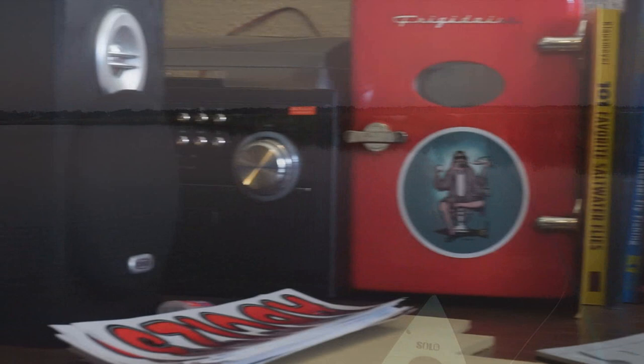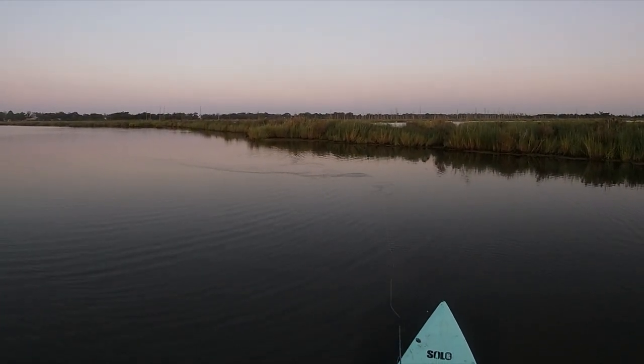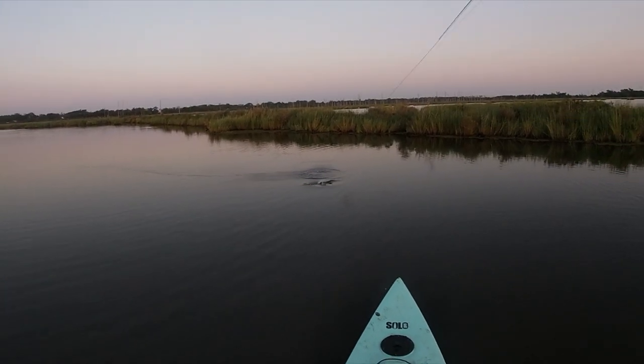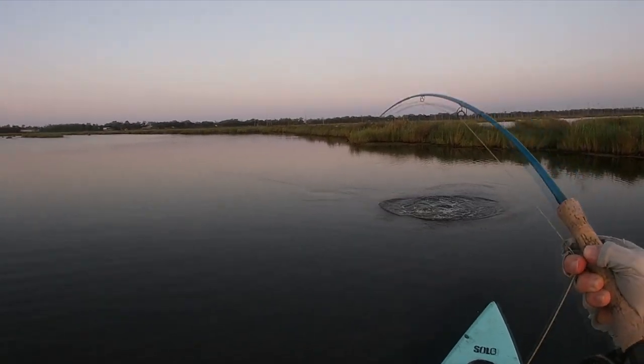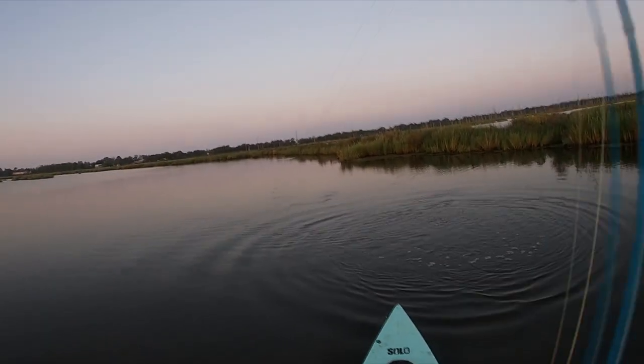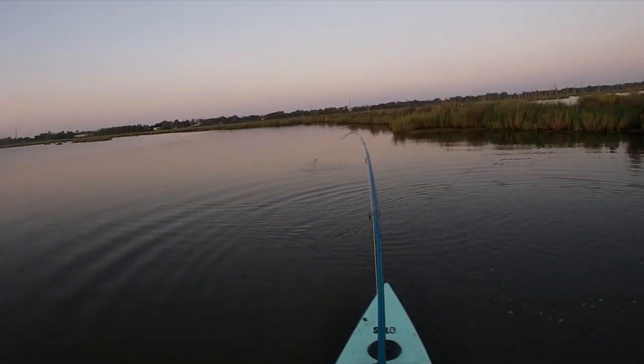Today we're going to be tying a fly that I've started to call the Schwes Shrimp. It's a shrimp slash minnow fly that is deadly on redfish. As you can see from this video, all I had to do is put it in front of the fish, strip it once, maybe twice, and the redfish was on top of it like ugly on a sheep's head.